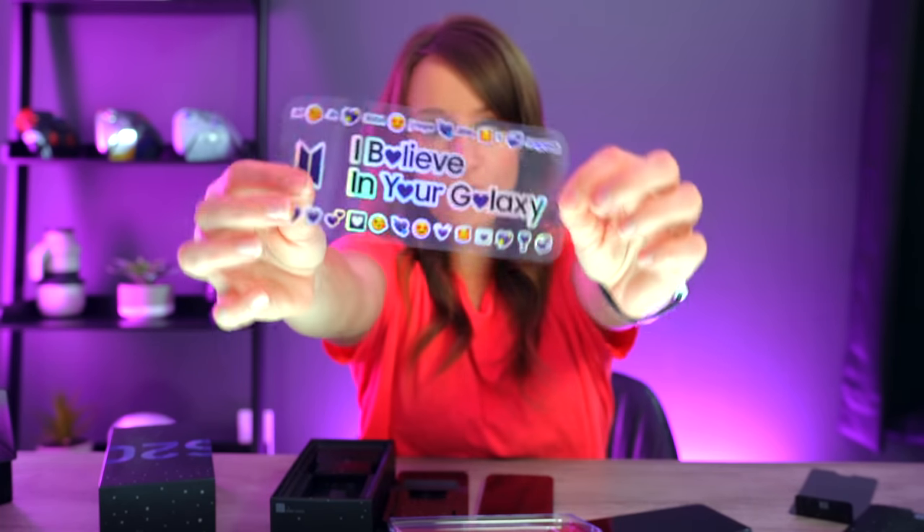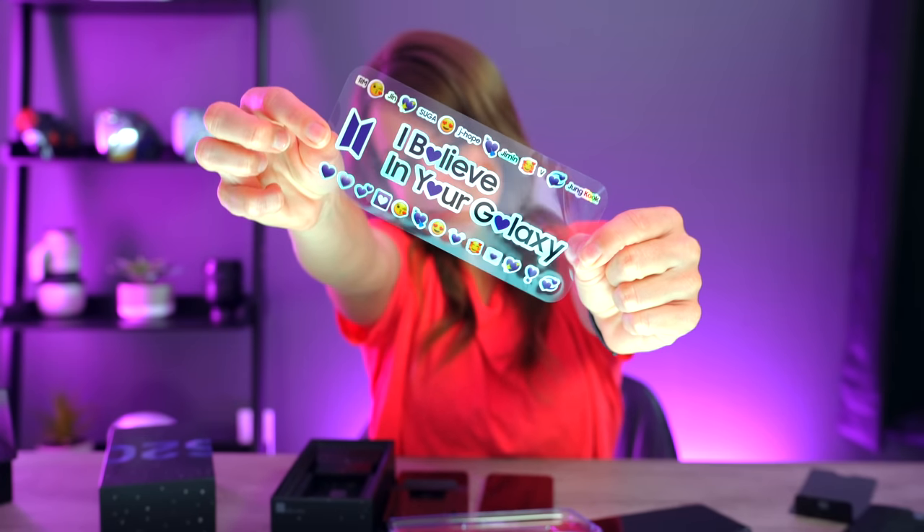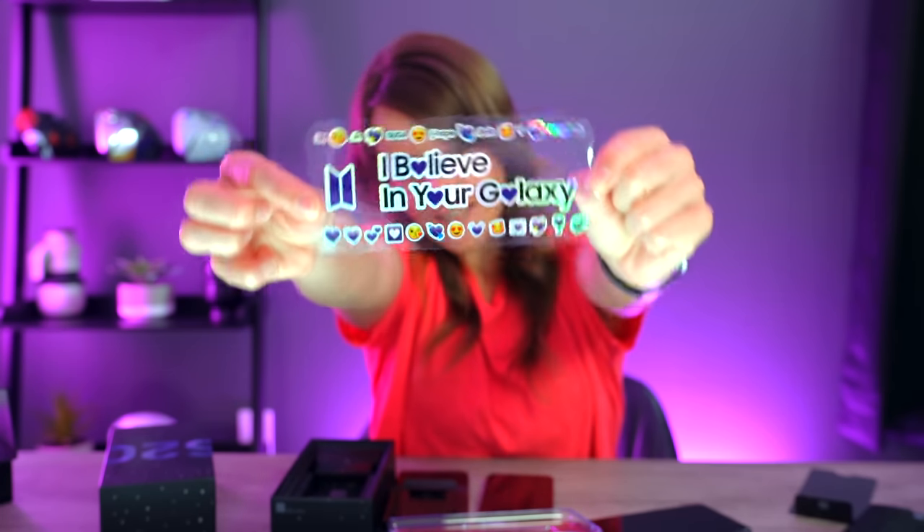No way — it has stickers! Oh my goodness, we love a good sticker. These are exclusive BTS stickers. Oh my gosh, it has all of the names of the band members and little emojis. We stan BTS.